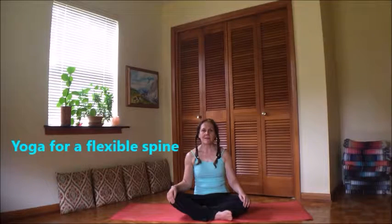Hi my friends and welcome to Yoga with IRMI. Today's practice is for a flexible spine.